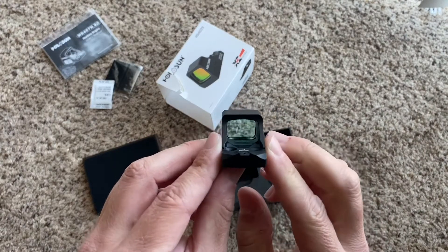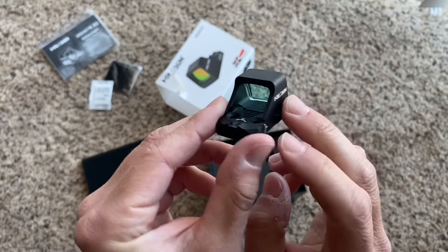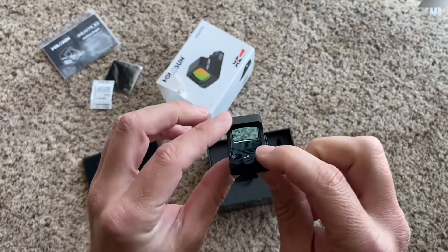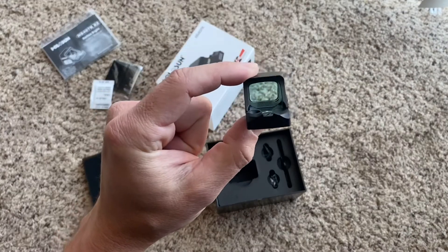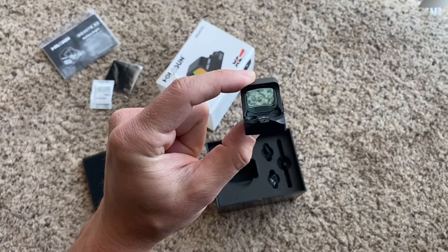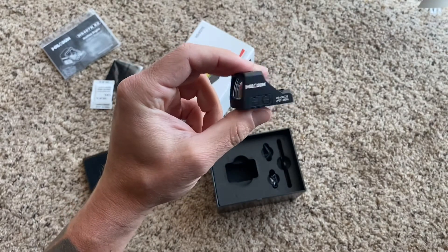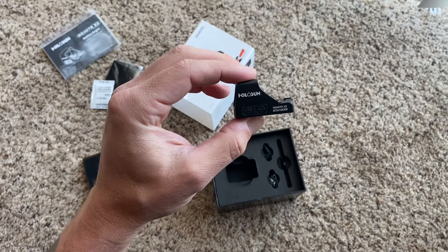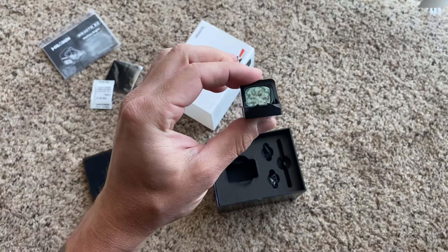We can see first impressions here. It's not 100% clear — you can see the lens is a little blue. Just going over some of the features: I got the 407K, which is the 6 MOA dot. I know the 507K has the ability to have that setting with the 32 MOA ring. This is just a 6 MOA dot. Very quickly, why I chose this over the 507 — the 507 on OpticsPlanet was coming in at like $299, this was coming in at like $229. So for about $60, why did I save the $60?